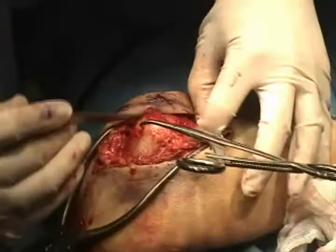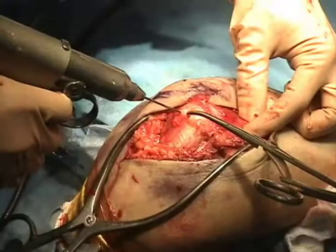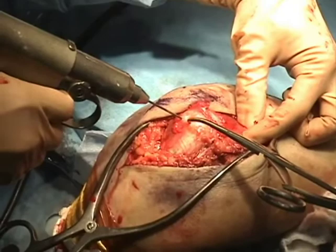This then allows the elbow to be flexed, which makes it easier to pass the longitudinal intramedullary Kirschner wires, which are between 1.6 and 2.0 millimeters in diameter.